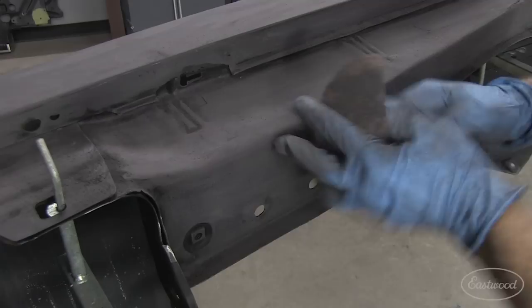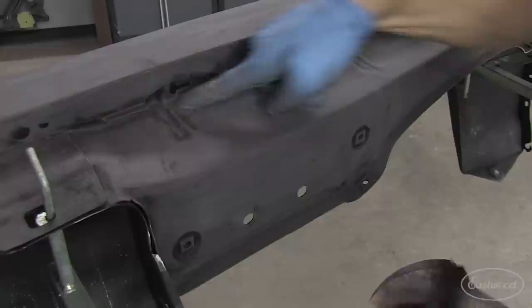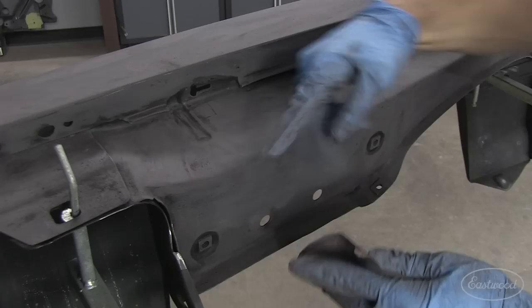I'm using my 400 to hand sand here. If I block sand across this — it's just a line from the inner fender being pressed — I'm going to knock the top off and not get down in the groove. So with gloves and finger sanding, I can get down in here and properly prep these surfaces.